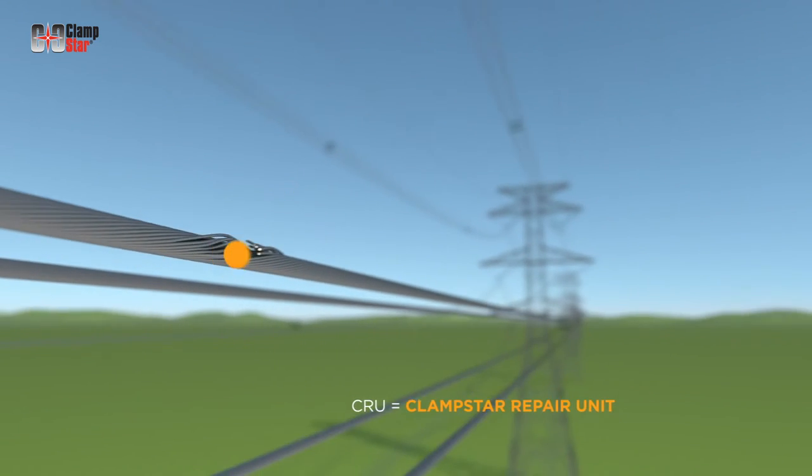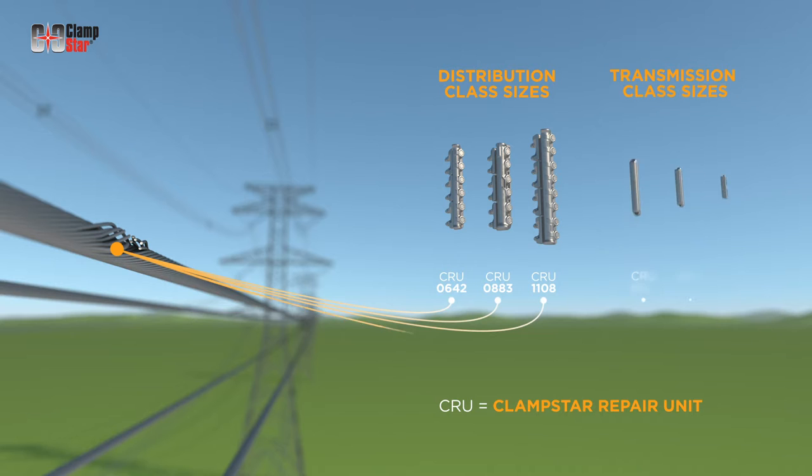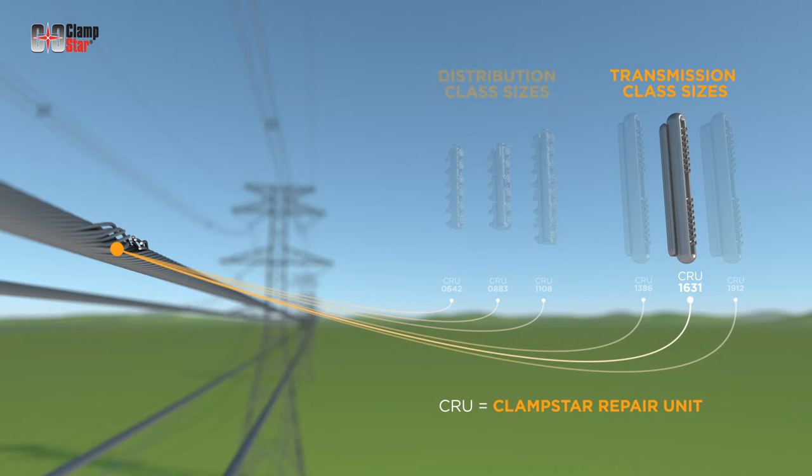Clampstar repair units are available in three distribution class sizes and three transmission class sizes. All Clampstar repair units will restore the conductor to full tension. This installation will be done using a transmission class unit.